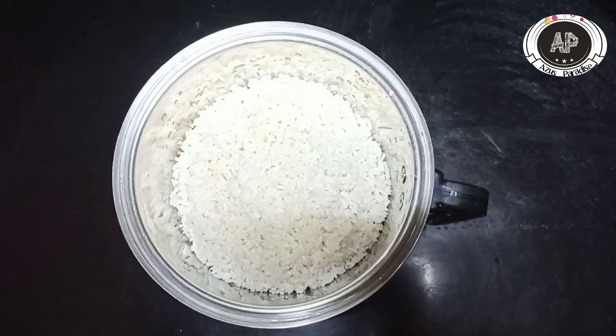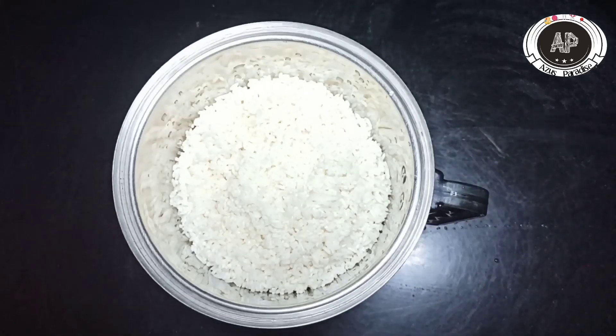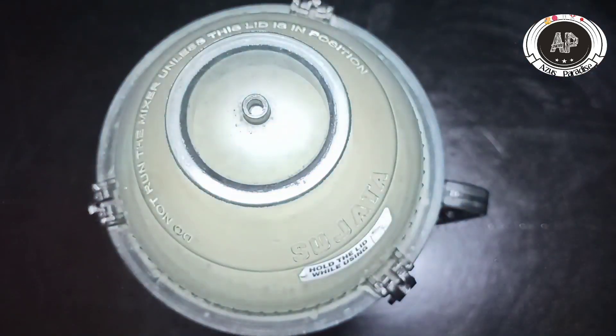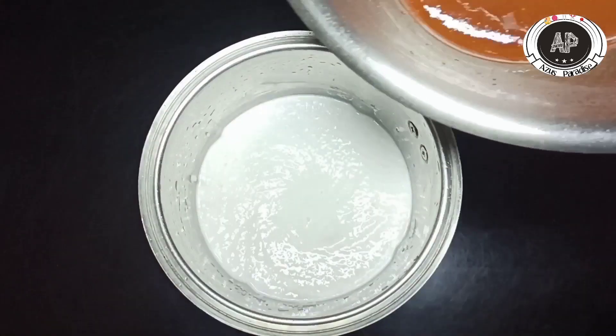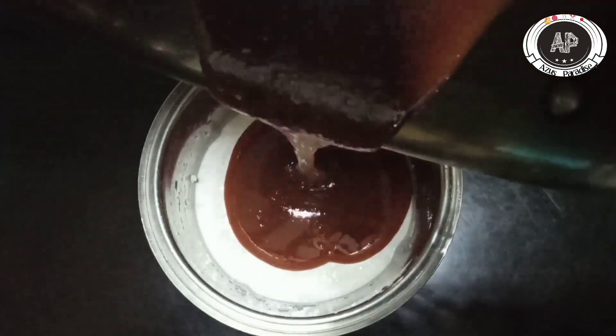I will try to make a snack. We will cook the batter and cook it.